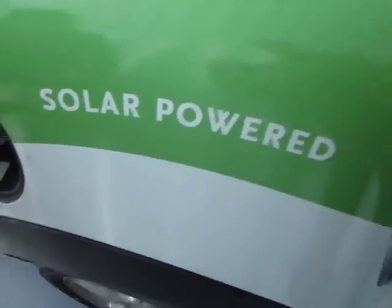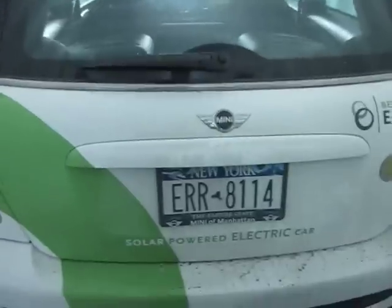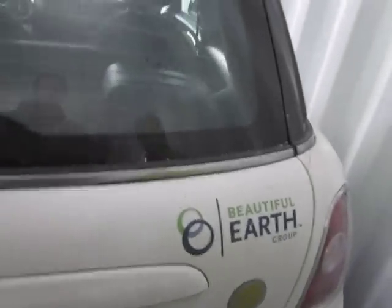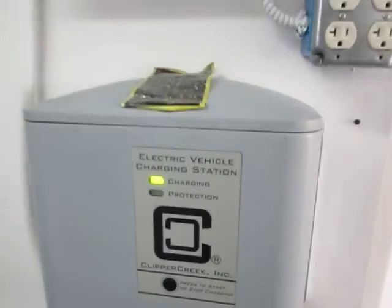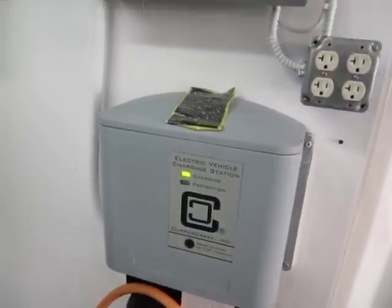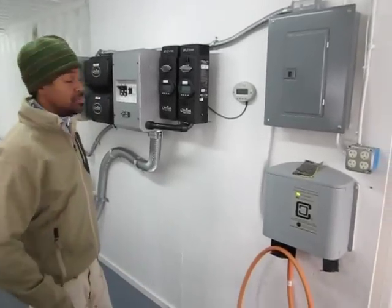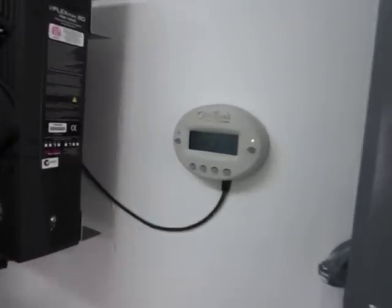There is a main disconnect though, like a large shut off. No fuel. It says it's charging here though. You know what it is? It's full, it's probably just trickling, so it's only pulling 0.6. Basically when you plug it in, it automatically goes on. So if I hit that, it'll actually turn it off. Right now it's only pulling 600 watts, and that's including the lights.